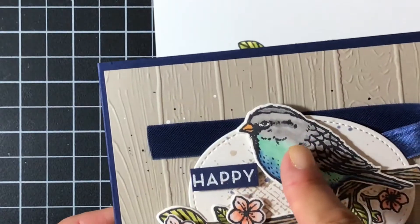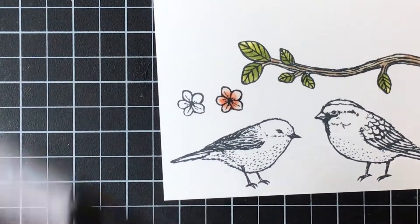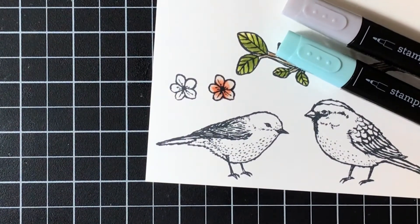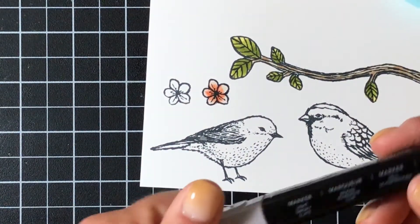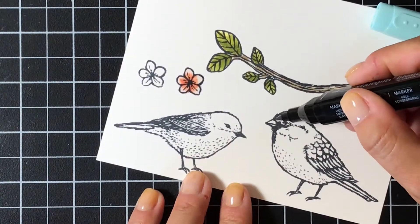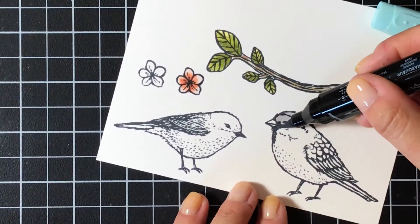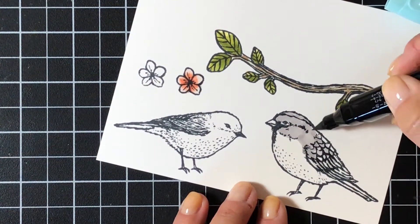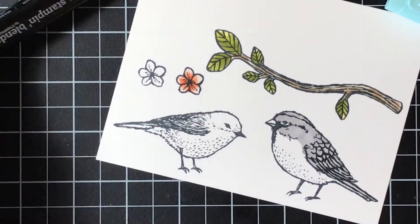Now onto the birds - I'm going to show you how you can take three very different colors and still get a blended look. I'm going to use light Smoky Slate, dark Pool Party, and light Night of Navy. Starting with the gray - light Smoky Slate - I'm going to color the top part of the bird. I'm actually going to use the brush tip for this because I'm coloring a pretty large surface and I feel confident with blending these markers. I'll go ahead and color that in.